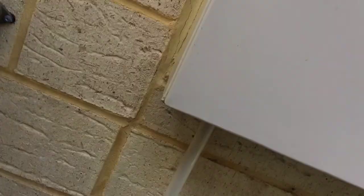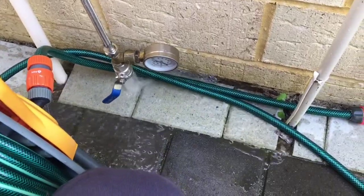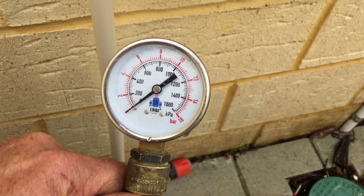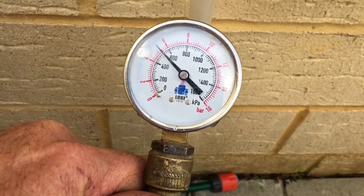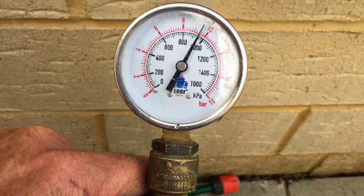I'll show you the pressure here. So what we'll do is just turn the water on here, on the pressure gauge. See when we're turning it off - look at that. Up near 1000 kPa. You're only meant to have 500.